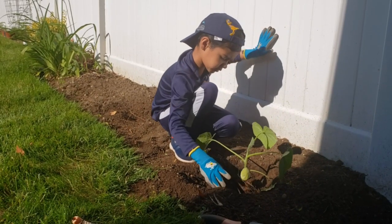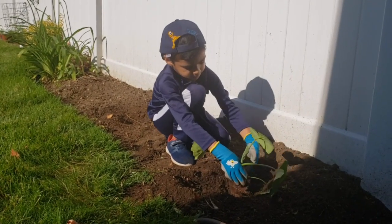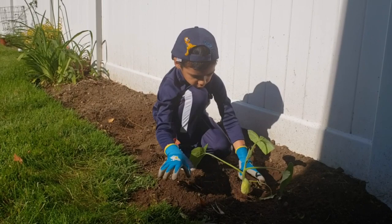Let's plant it. Hold still. And I'll cover with soil.